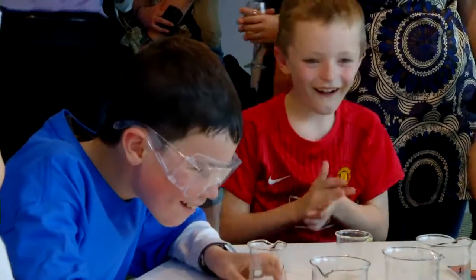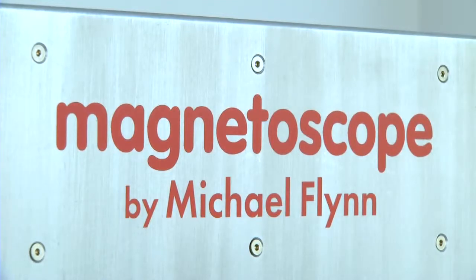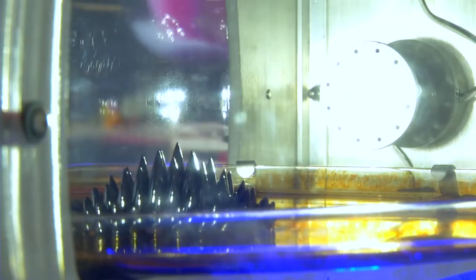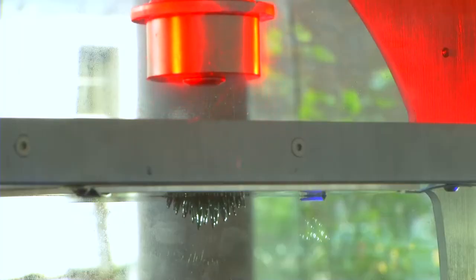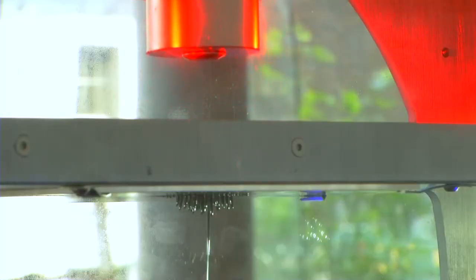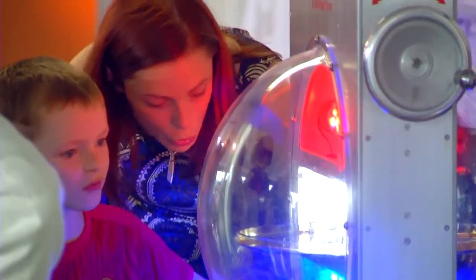We also have a piece called the Magnetoscope. It uses ferrofluid — an iron-based fluid — with magnets on either end. Because iron is magnetic, that's one of its properties, and you can actually draw the magnet towards the iron to create some fantastic shapes and spikes.